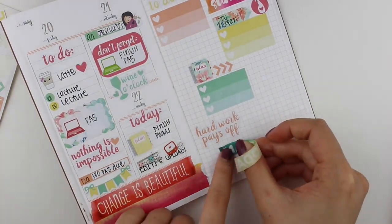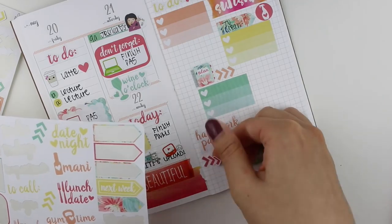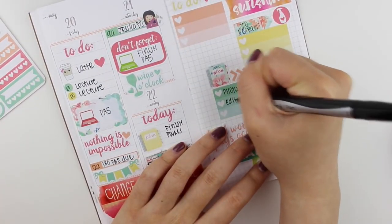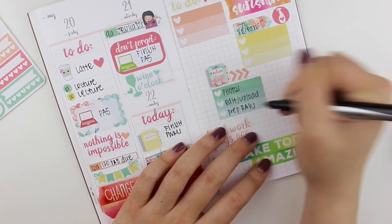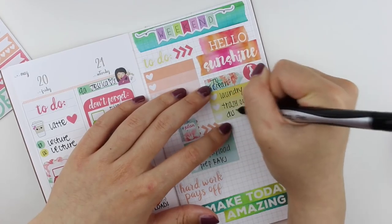I'm just decorating a little bit because there's a lot of empty space and it looks kind of weird, so I played around with the washi tape. I love the 'hello sunshine' one - I think that one's my favorite. I love the font and it's just so bright and happy.